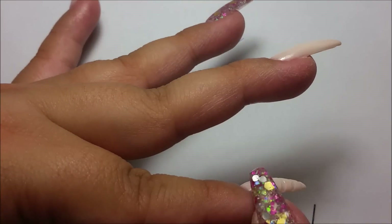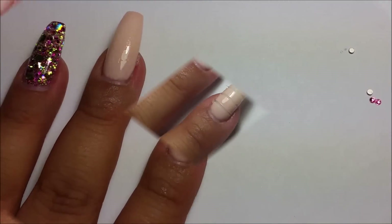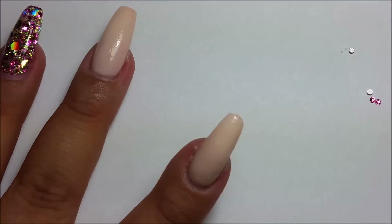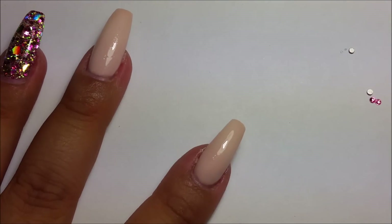After I was done letting it fully dry, I did another layer of builder gel to just top coat it and protect the polish in case I made any mistakes after.